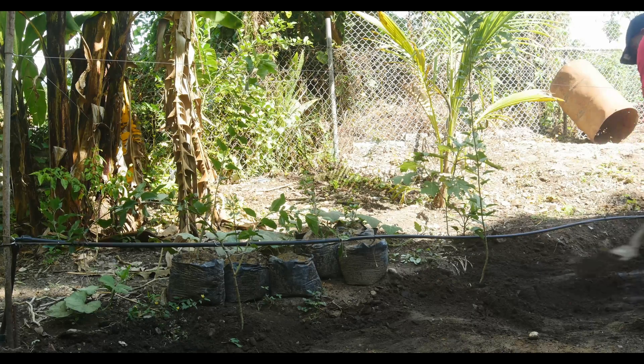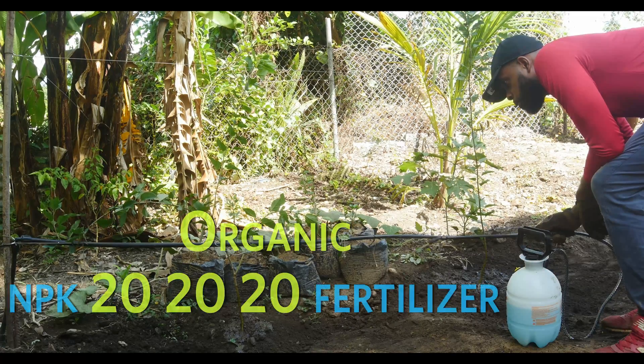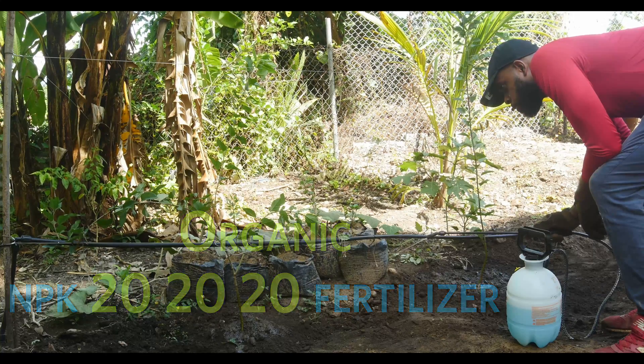As a bonus, I added a small amount of MPK fertilizer to reduce transplant shock.